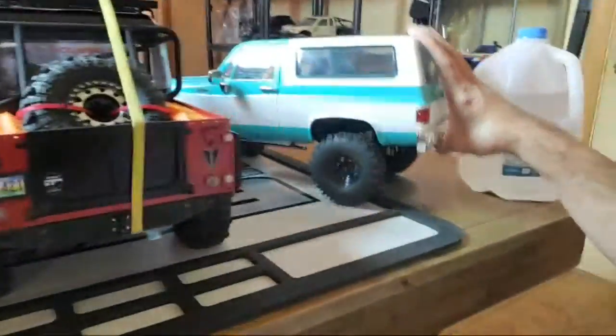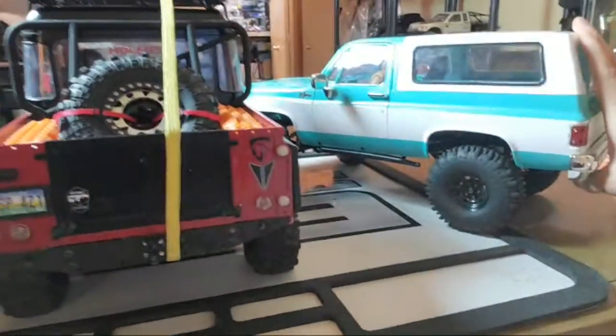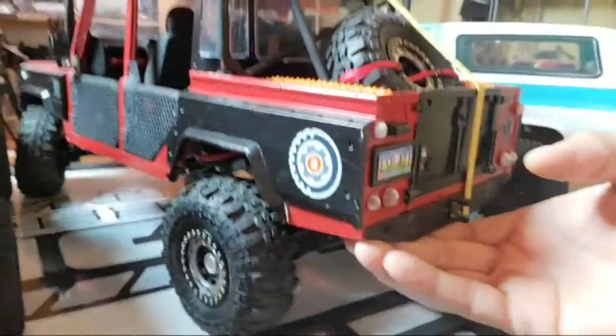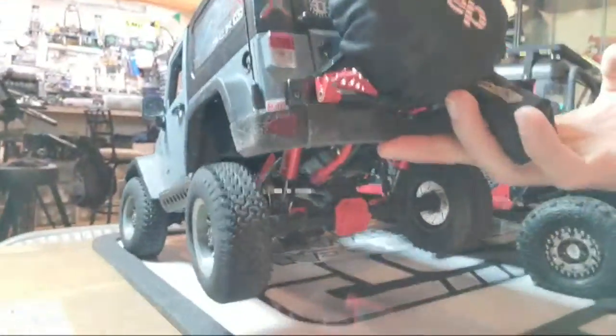It basically boils down to this little simple formula that I use. When I go to create a build like one of these here that you see — these are three of my builds I'm really messing with right now. This is the newest one, I haven't named it yet — it's an RC4WD Trail Finder 2. This is a custom SCX10 2, and this is an SCX10 1 but with SCX10 2 axles under it now, so it's basically a 10-2 as well.